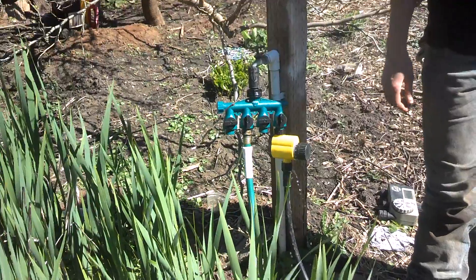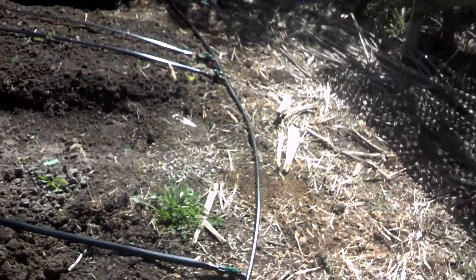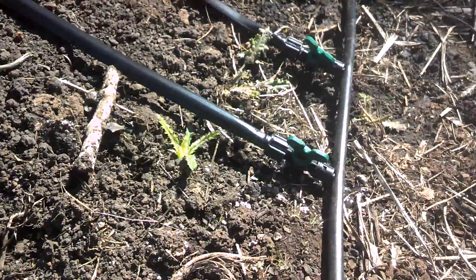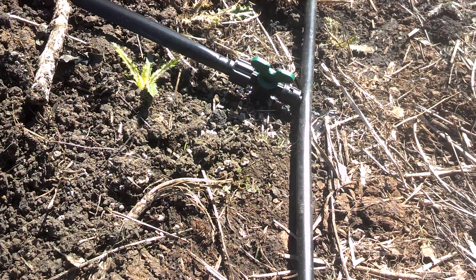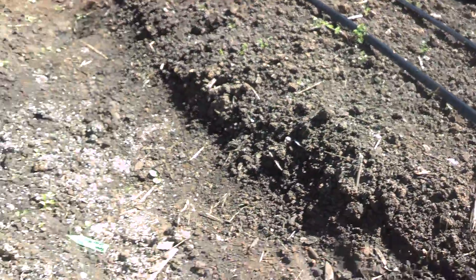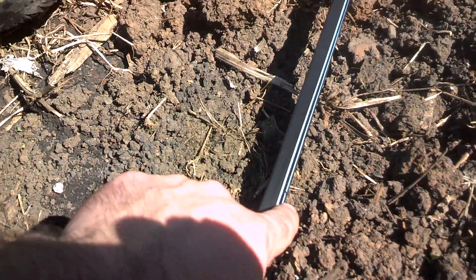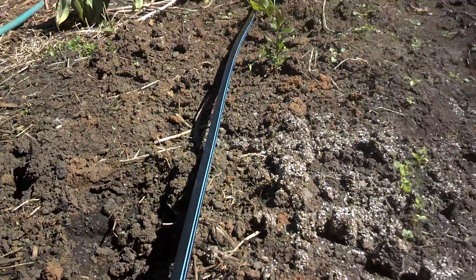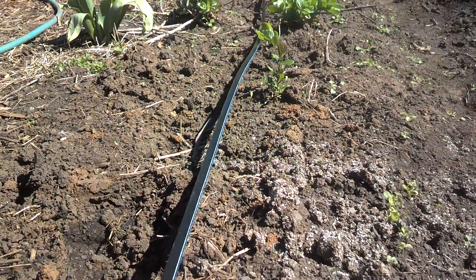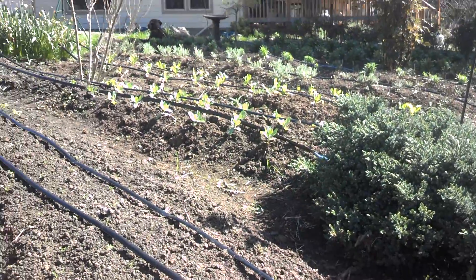The very last step is turning the water on. It takes a little while for the lines to all fill up. Right at your valves, until they're totally full, there will be a little bit of leaking. But you can see these first rows are already starting to get their little drippers going. It's a really efficient way to water, and this section is done — on to the next one.